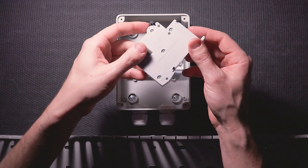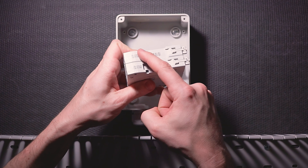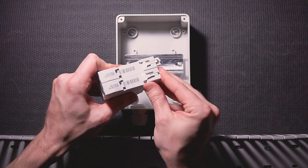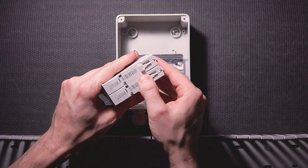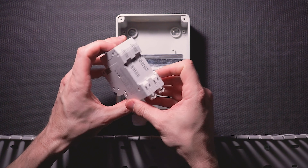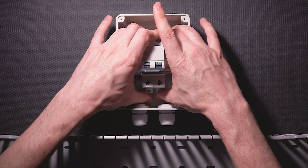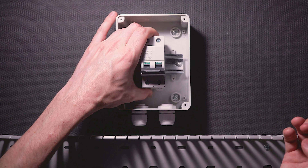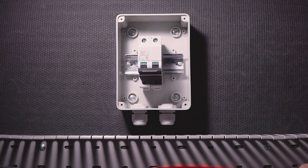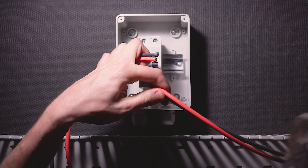Next, I'm going to install my breaker onto the DIN rail. There's a little lip on the top back of the breaker that hooks over the top of the DIN rail, and on the bottom there are two little tabs that extend and retract to hold the breaker to the rail. Next, I'm going to take the wires coming from the solar array, measure them out so that they can reach the top of the breaker, and cut off any excess.